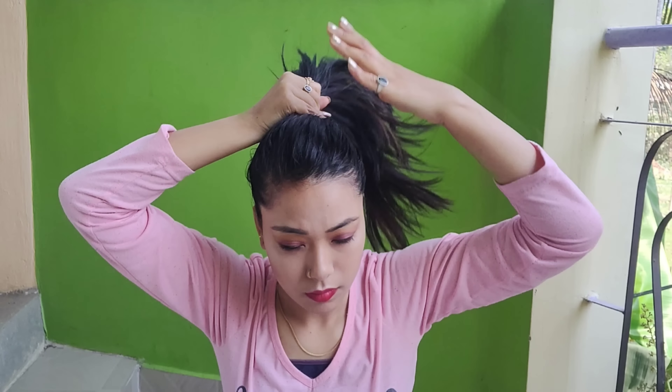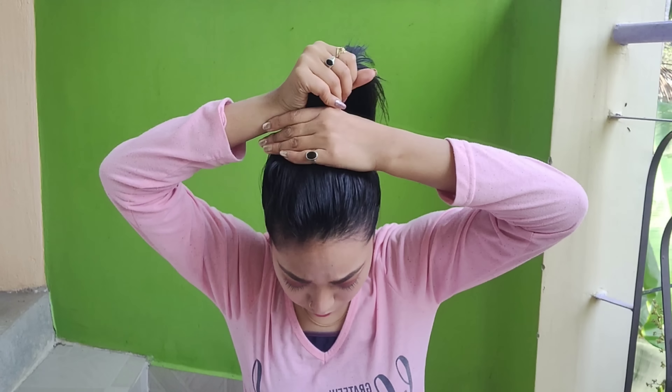Hey guys, welcome back to my channel. This is Ritu. Today I upload 3 hairstyles and bun hairstyles, especially for Holi, because if you have your hair open then you will see your hair color and there will be a lot of problems.